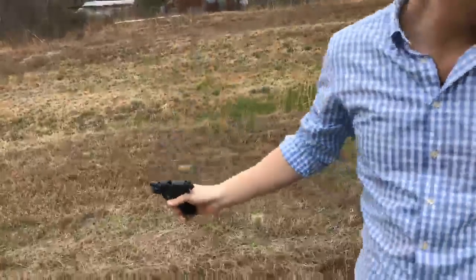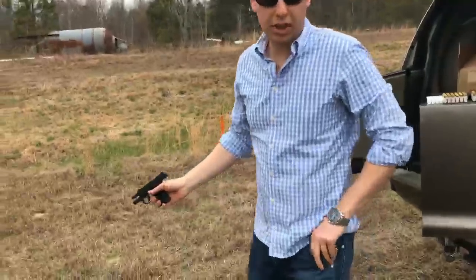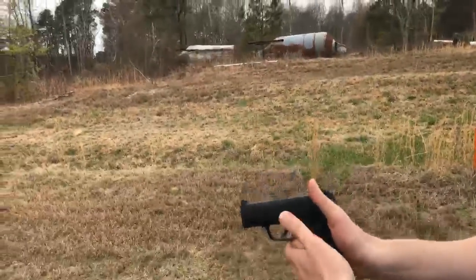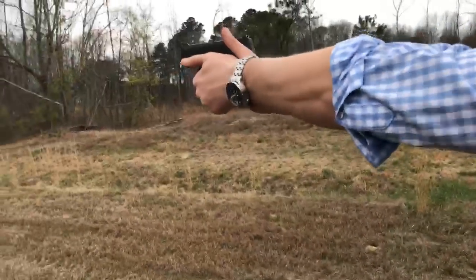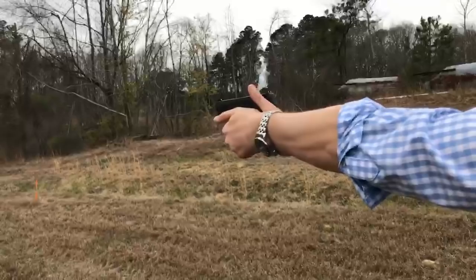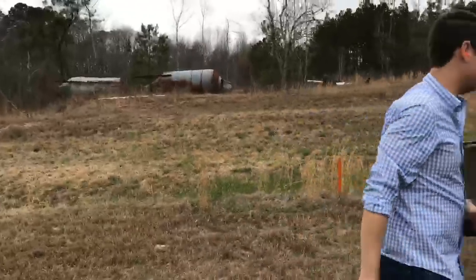Alright, 10 rounds. We're just going to put 100 rounds through this. Today, all live stream. See how it does. Another 10 rounds.